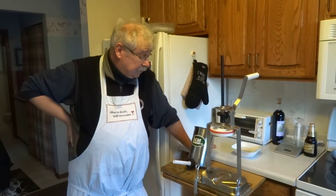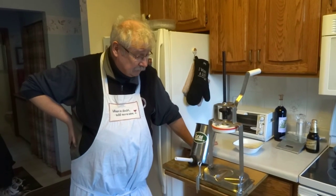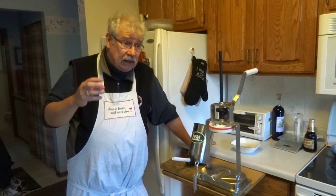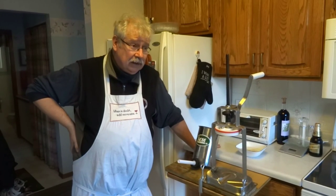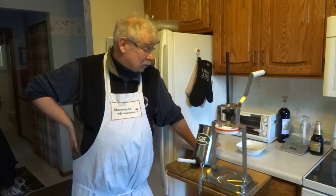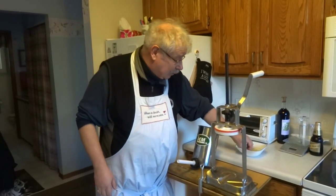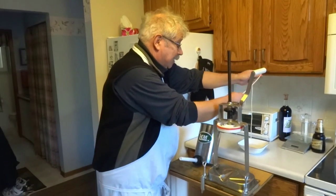This is my LEM sausage stuffer. It'll take up to 3 pounds of meat so I'll have to do a couple of batches. You can use your KitchenAid — it does have a sausage stuffer attachment — but it is worse than chewing tin foil to try and stuff a bratwurst or any other sausage with the KitchenAid. So I bought this; it's a really great piece of equipment and it makes it much easier.